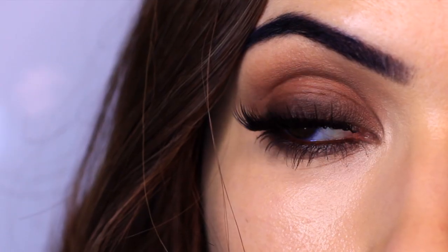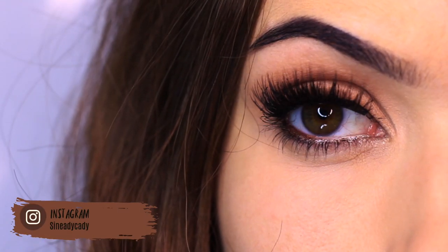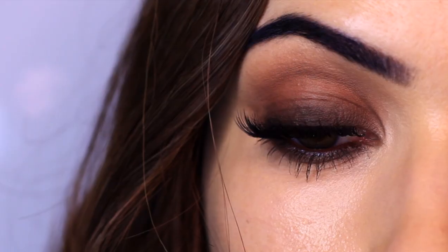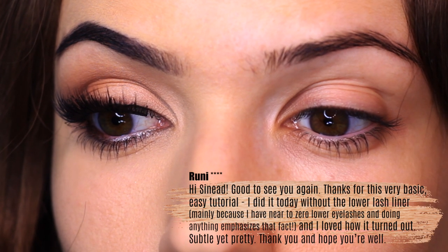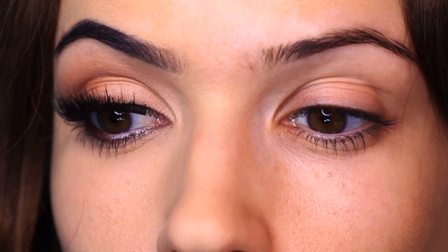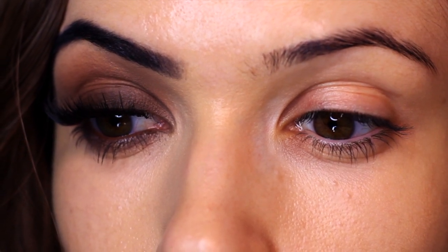I got inspired to create this look because of my previous video, where I showed you how to create a very basic look. What I wanted to do was create a very different look using exactly the same products. I had some feedback from people who recreated the look, which helps me figure out the best way I can continue teaching — making it easier for you to create different looks using very similar products.